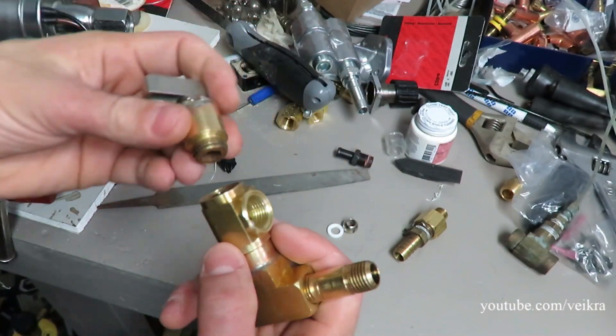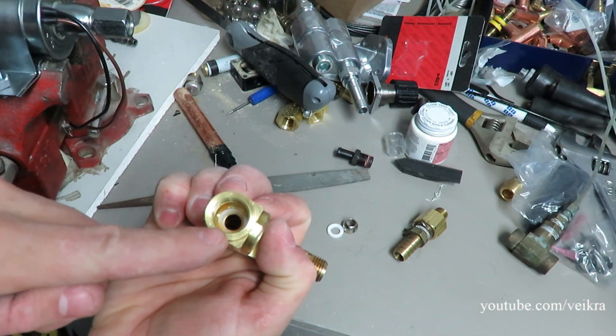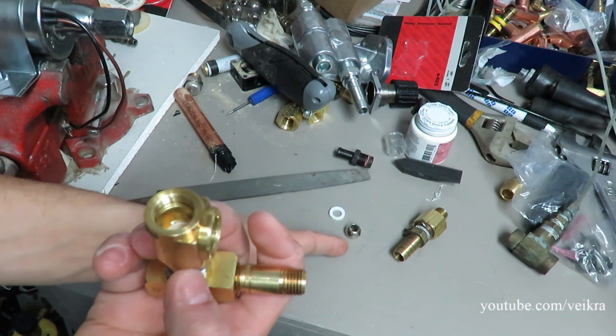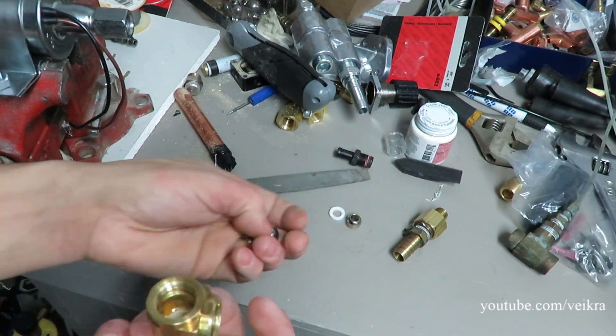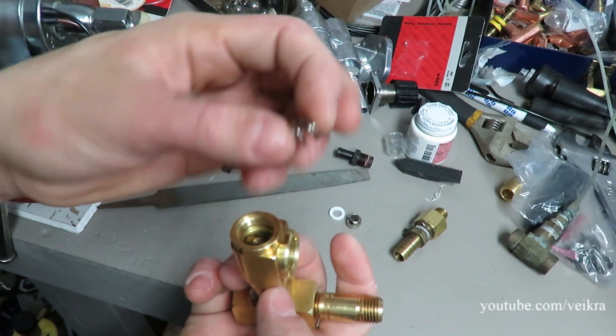It's usually screwed in there. I remove everything but the little washer in there, and then once you remove this little guy here, you need a ball bearing — put that ball bearing here. You need a soft spring.